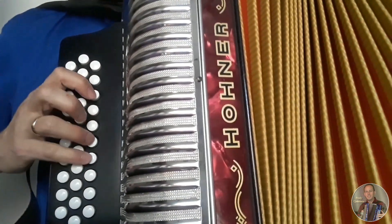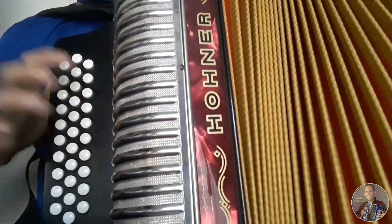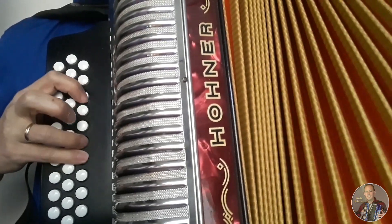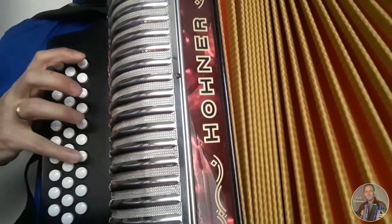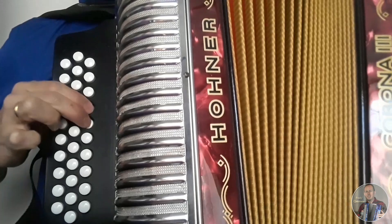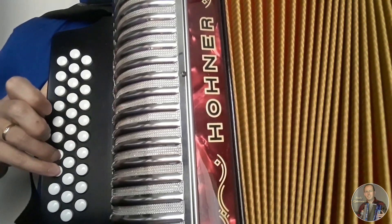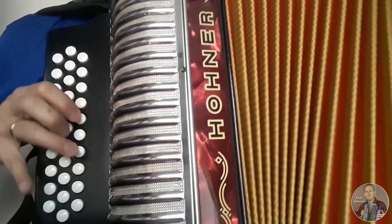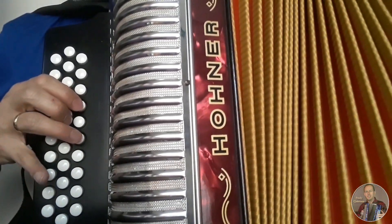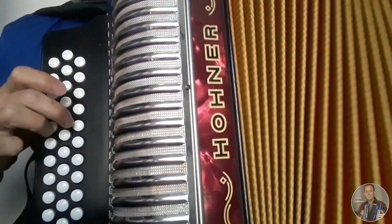Entonces comenzamos cerrando con estos tres acá. Listo, vamos cerrando bien despacio. Abriendo. Abriendo, cerrando, abriendo. Cerrando, cerrando, cerrando nuevamente. Repetimos cerrando.